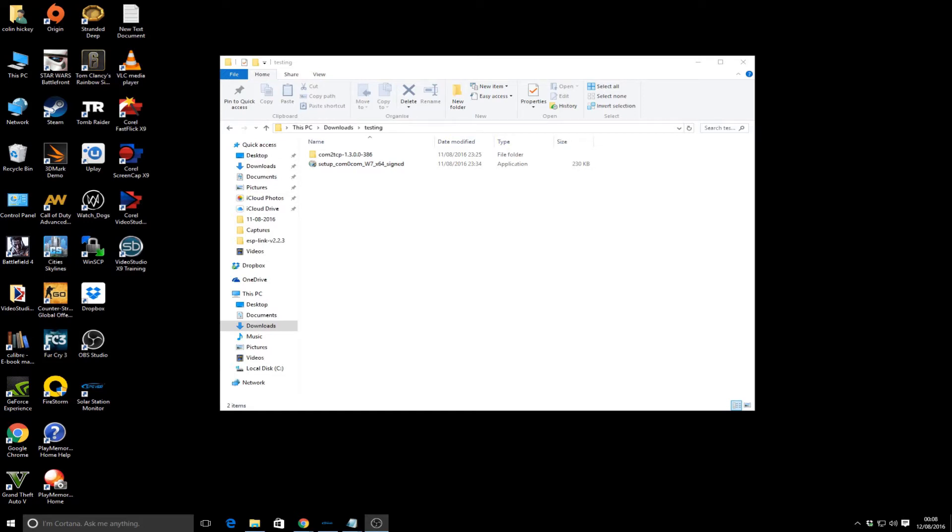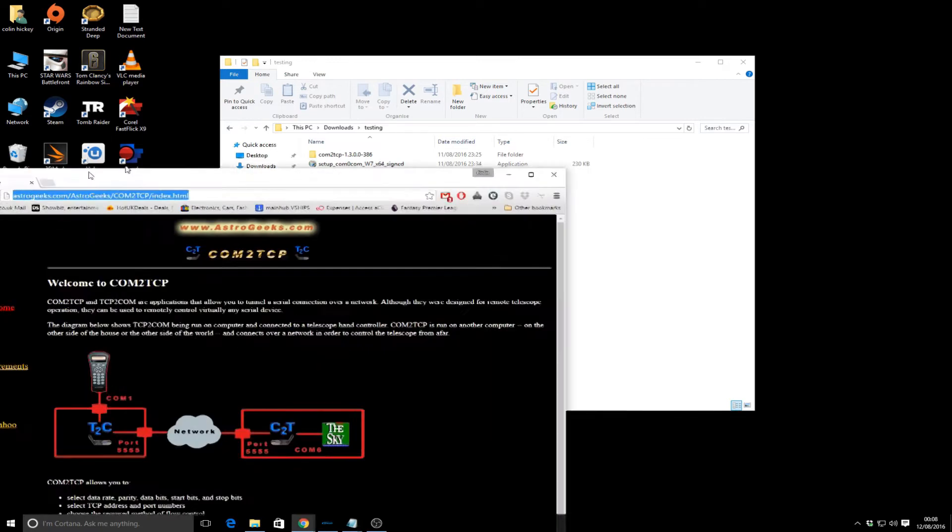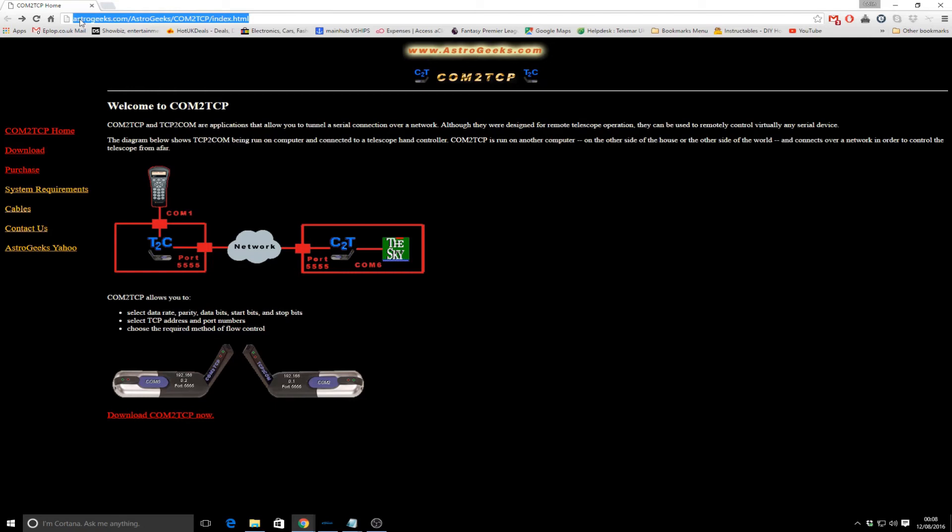I've been working on the software side of things - I should say not writing it but researching and finding something. I thought it should be a simple problem but it's actually taken quite a while. There are two routes to go: one is an application called com2tcp.